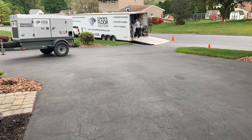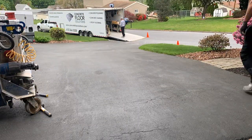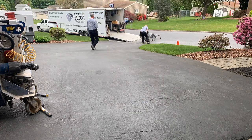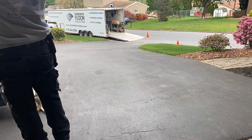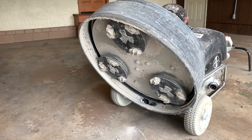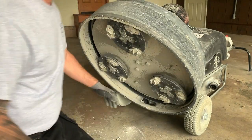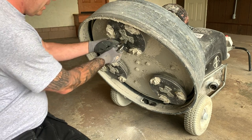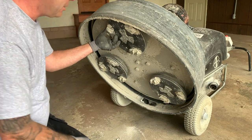First we have to get our equipment in. This is our Blast Track 654 dust collector, and this is our HTC 800 grinder. Each of these weigh about 900 to 1,000 pounds, so we have to push it up this hill. It might not look that steep, but it is when you're pushing a 1,000-pound machine. Forgive me for being out of breath — that hill was quite a challenge first thing in the morning. So that was our workout for the day... actually it's not.